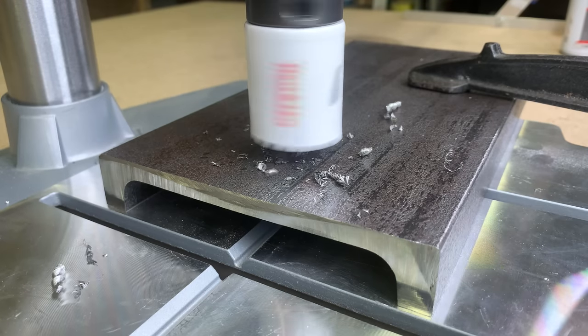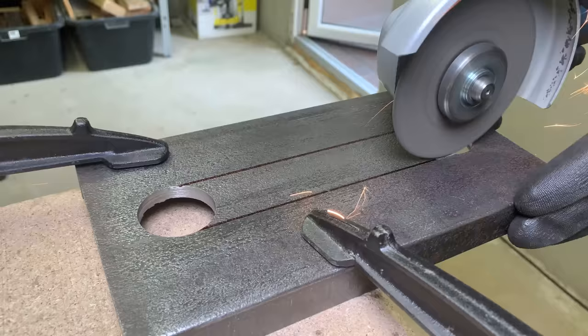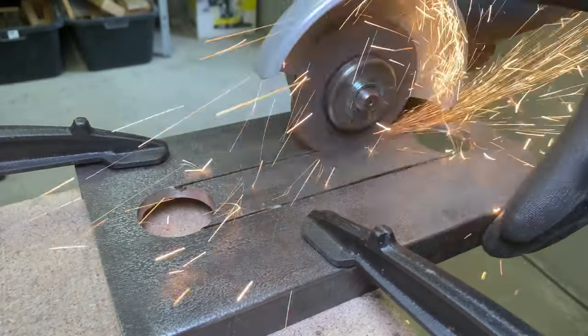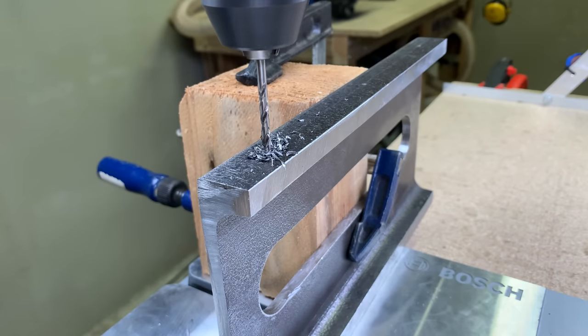I drilled two 38 mm holes in both ends and with an angle grinder connected those to form a nice 38 mm slot. On both sides I marked, drilled, and tapped M10 holes.